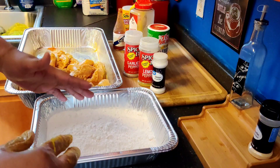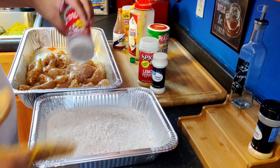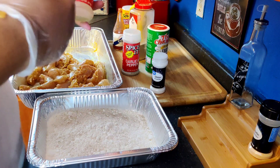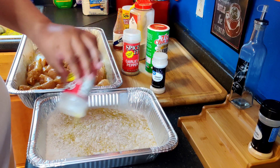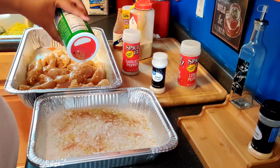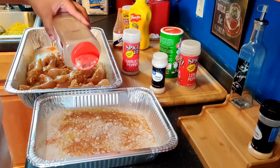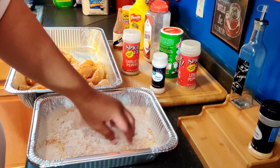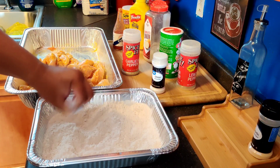We are going to come over to our AP all-purpose flour. We are going to add garlic pepper in there, and we are going to season this heavily because this is our coating. We are going to add lemon pepper — don't forget guys, it will change your life. My creole seasoning, then our onion powder. We are going to give it a little mix, stir and stir. And there you have it — our seasoned flour and our seasoned chicken.